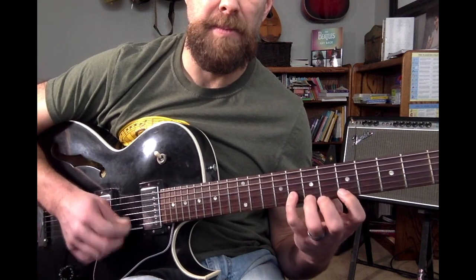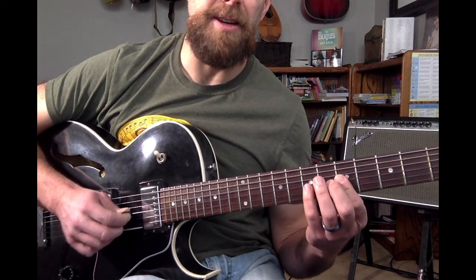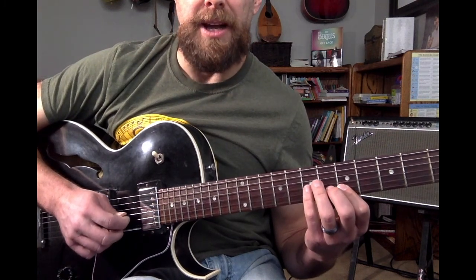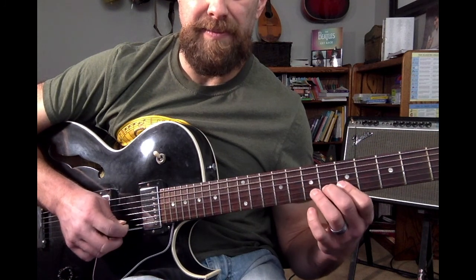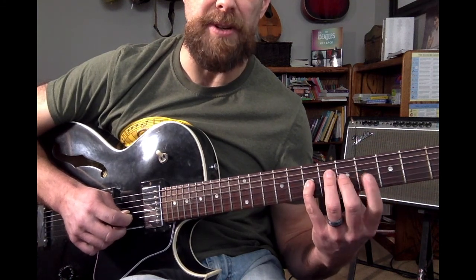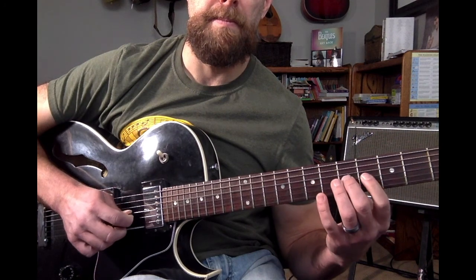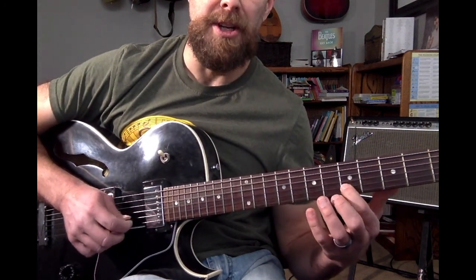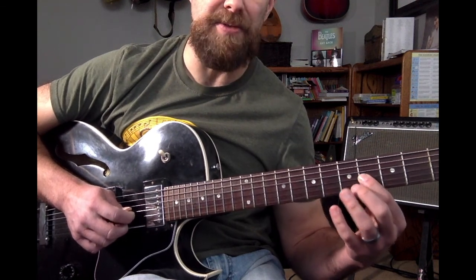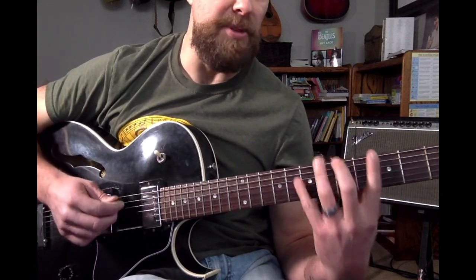For the descending version, I'm keeping all my fingers in line. Right there is where I have to change position. I go eighth fret, sixth fret, fifth fret, then to the seventh fret with the third finger, sixth fret, fifth fret. My fourth finger goes to the seventh fret, enabling my hand to get into fourth position. Starting on the fifth fret, I go to fourth finger, second finger, then first finger on the fourth fret — and then the rest of the way I'm in position to finish.